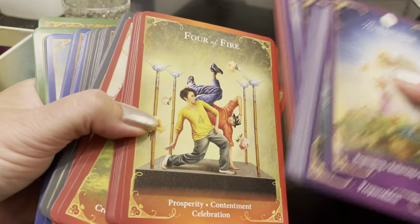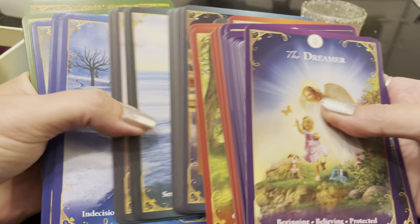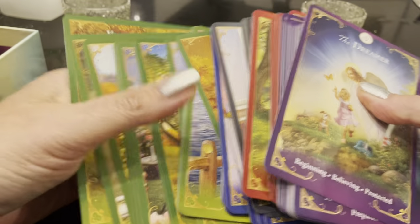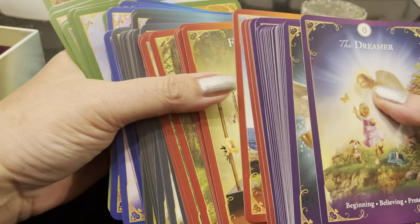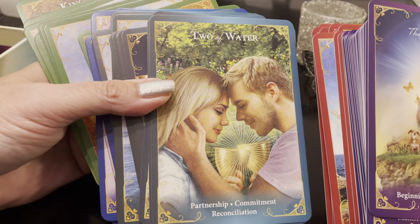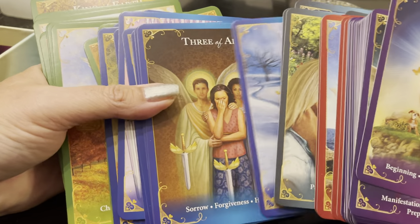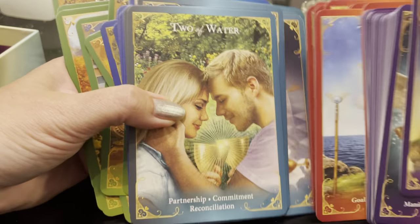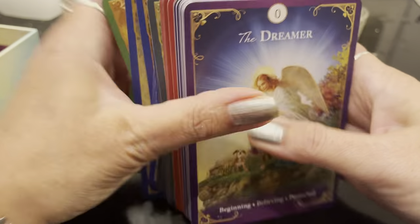So the major arcana is going to be purple. We're going to have fire — the wands is going to be red. Blue water is going to be the emotions, the cups. We're going to have green for the pentacles. The blue-green is actually going to be the cups, and then the real blue is going to be the swords — air. I love how it's all broken out into the elements as well as the suits. So you're going to have the major arcana, fire, water, air, and earth, all color-coded just like all of Radley Valentine's decks.